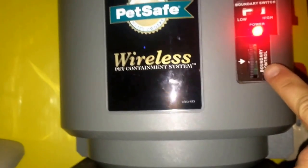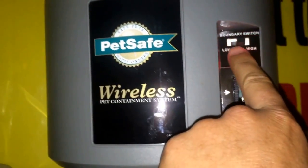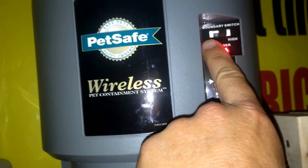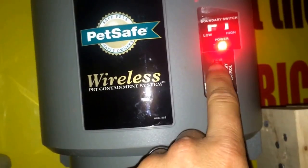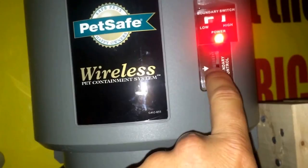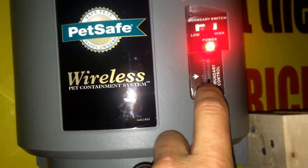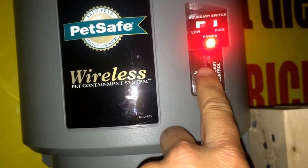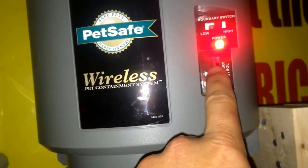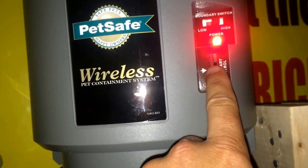I know you can't see the numbers, but there are numbers on the side, so just scroll it all the way to the bottom. You've got a low and a high — if you want a long range, put it to high; if you want a short range, make sure it's on low. If you put it all the way to number nine, that's the furthest diameter the animal can roam. You can back it down to like number seven to shorten that diameter. When you put in a new battery, make sure you slowly roll this up to whatever boundary you want.